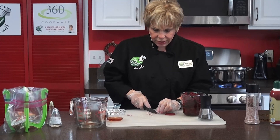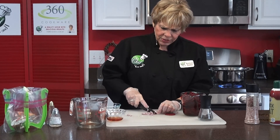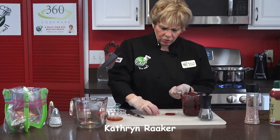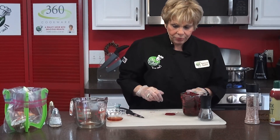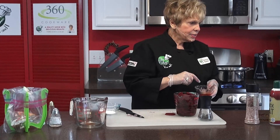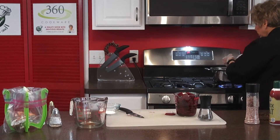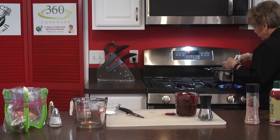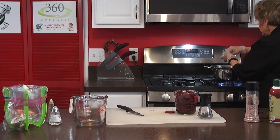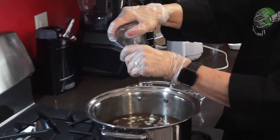Fall has really not come totally to the Midwest yet — we're still in the 80s and 90s. At least it's cooling off at night to the 50s or 60s. We really need some rain, hoping this fall we'll get some. We can actually add the beets and the rest of this to our pot now. That is one tablespoon of vinegar — you don't want to use a lot. There you go. Then you add your salt — that's enough — and then your pepper. This cooks for about eight minutes. Let's add our beets — this is two cups of beets.